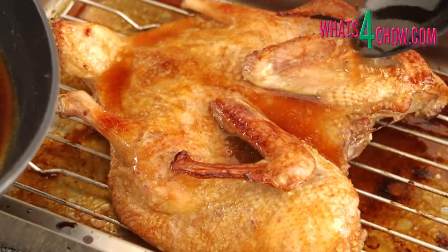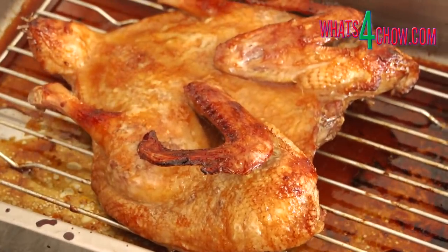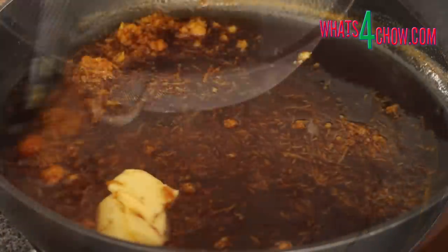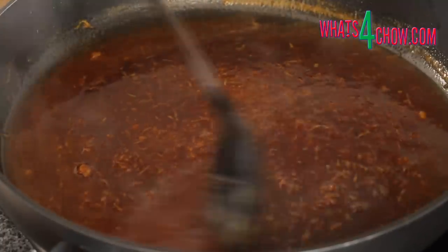After 45 minutes, remove the pan from the oven, transfer the duck to a platter and cover it with foil. Strain the juices through a sieve back into the frying pan and add the orange zest and butter. Reheat this over medium heat until it just comes to a boil.